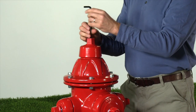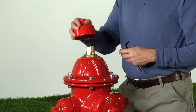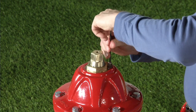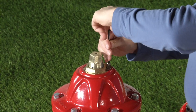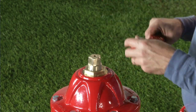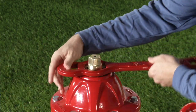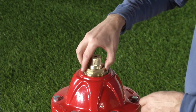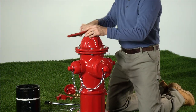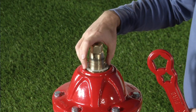First, we are going to remove the weather shield retaining bolt with a 5/16ths or 8mm hexagon key, then lift off the weather shield. Remove the lock plate retaining screw and lock plate with a 7/64ths or 3mm hexagon key. Remove the thrust nut using the AVK operating wrench and rotating counter-clockwise. Remove the upper anti-friction washer.